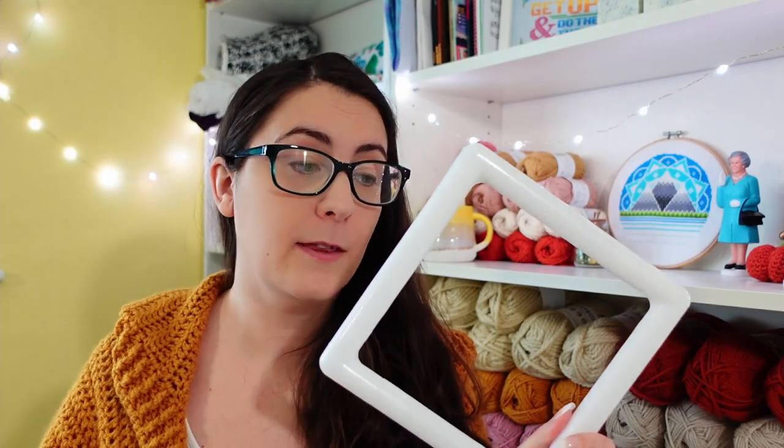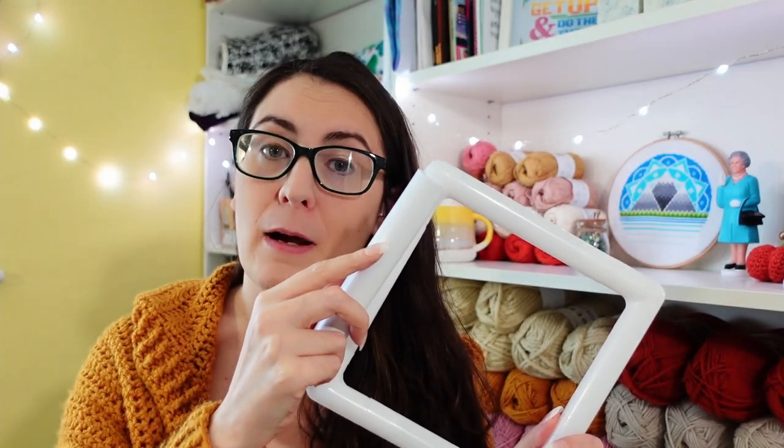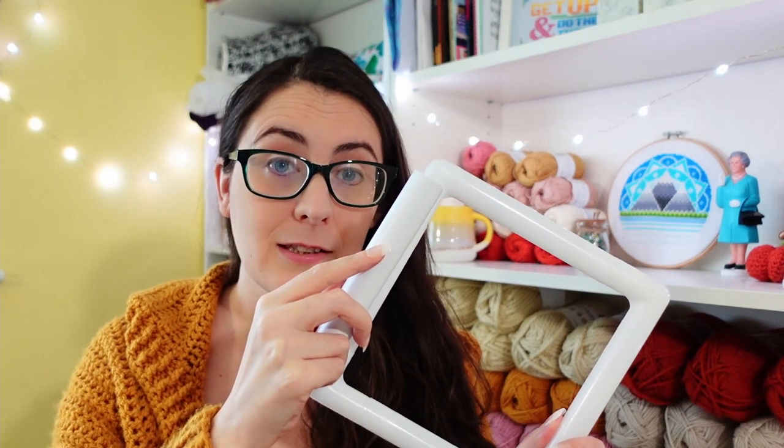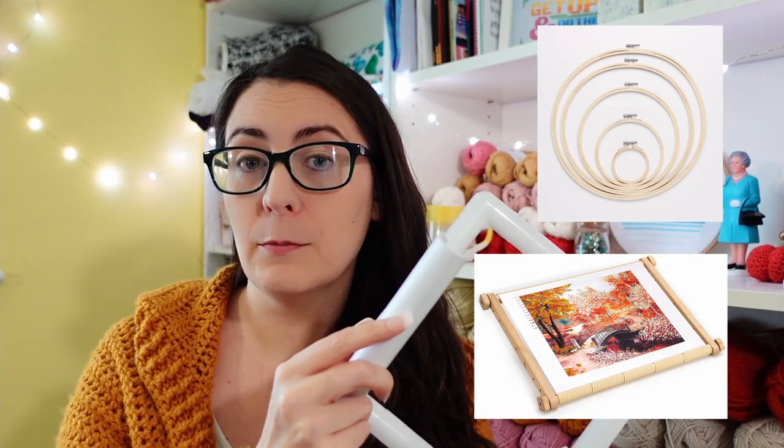First things first, what on earth is a Q-snap? If you are pretty new to needlework or you've been stitching under a rock somewhere you might never have seen these things. It's basically a series of plastic pipes that fit together to form a frame, some snapping clips to go on top and your fabric fits between the two. This serves much the same purpose as a hoop or a scroll frame but it solves some of the problems with each of those. Ultimately, like most things in this hobby, which is best for you just comes down to personal preference.